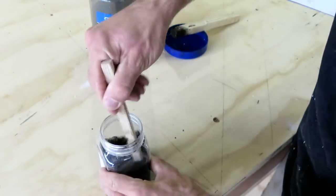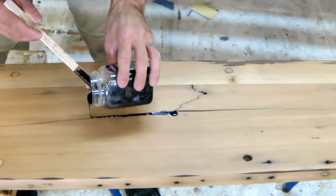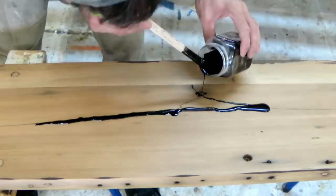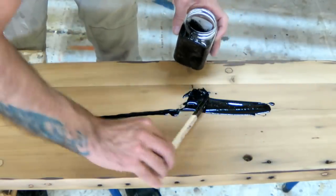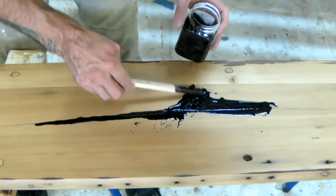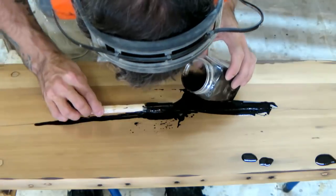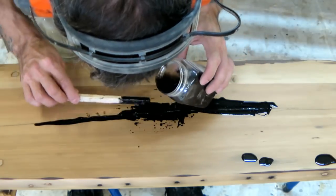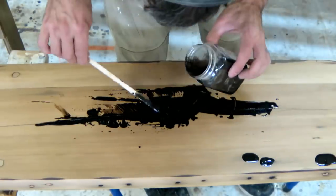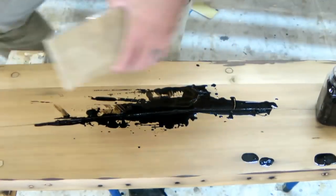Just pouring the epoxy into any of the voids, nail holes, and anything else I could get at the same time. I could keep filling up the crack as it drained off and eventually pretty much filled it, then added a clamp to push it all back together.